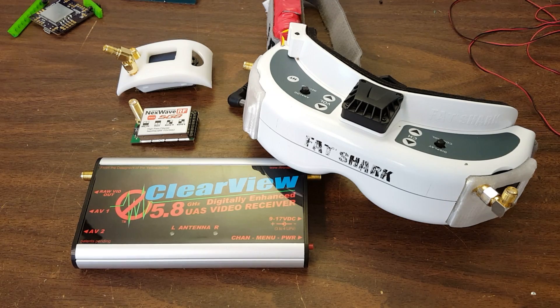Folks, this is a big one. I am going to do a rundown of all of the Fatshark receiver modules that I can get my hands on.